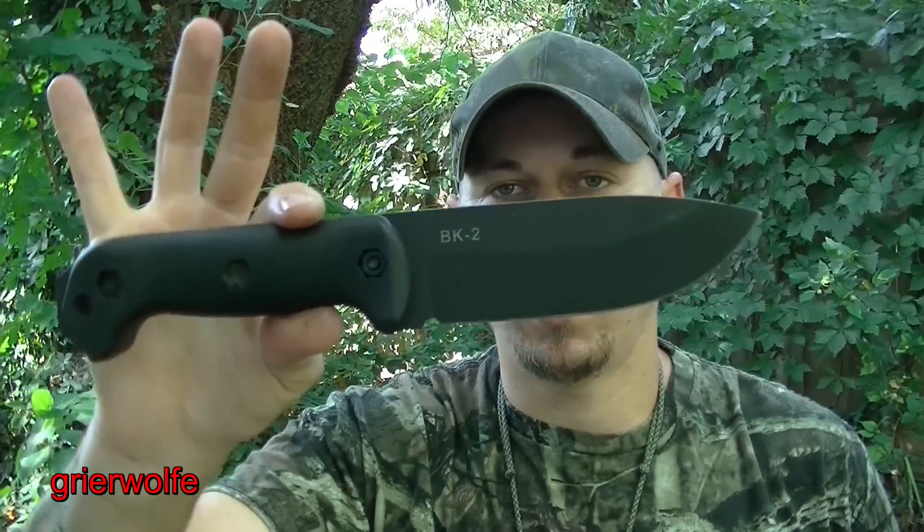EK2, or a lot of the Beckers, work extremely well for scout. Now, before I discourage everybody away from scout carry, let's talk about a few things that we can do to actually make a lot of knives work for scout carry, even those that are not necessarily built for a scout.